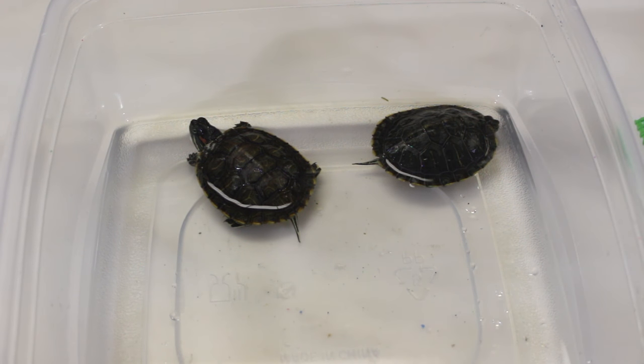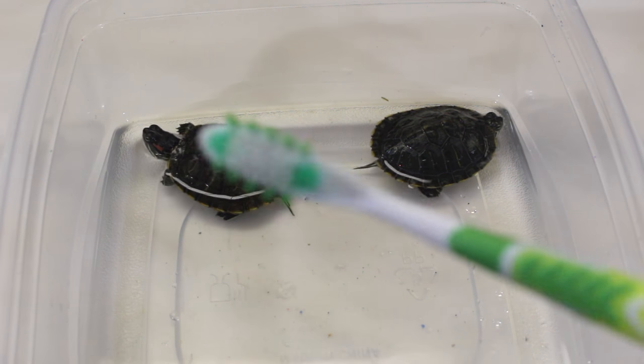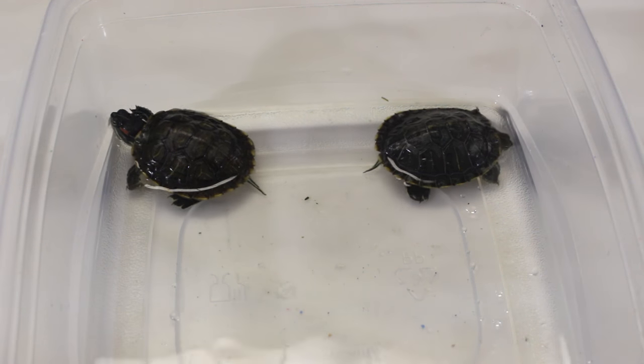Hey guys, this is Mizzy from Mizzy's Parrots. Today I noticed that the turtles seem to be shedding their old shell, so they're probably going through a little bit of a growth spurt. I decided to take them out and I'm going to use this toothbrush here to just clean their shells up a little bit.